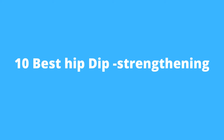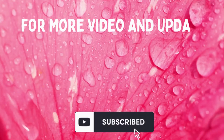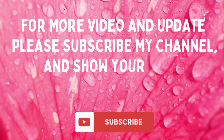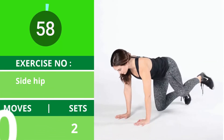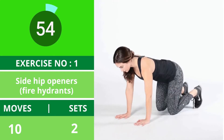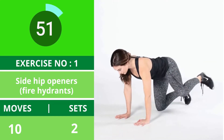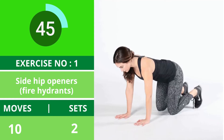10 best hip dip strengthening exercises at home. Exercise number one: side hip openers, fire hydrants. These movements target your outer thighs, hips, and side buttocks. Be sure to keep your weight evenly distributed between your hands and knees. To increase the difficulty, you can place a dumbbell behind your knee.